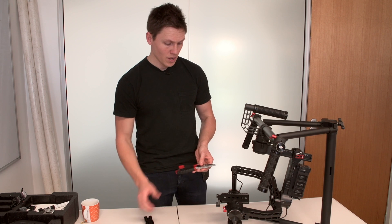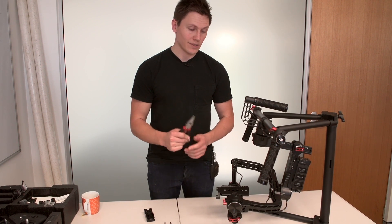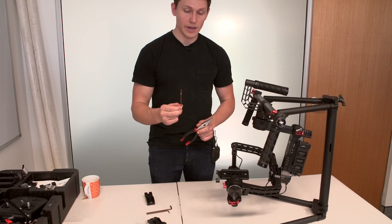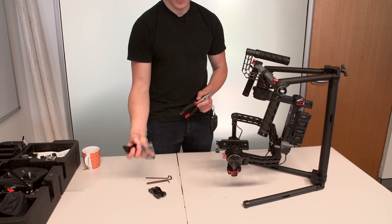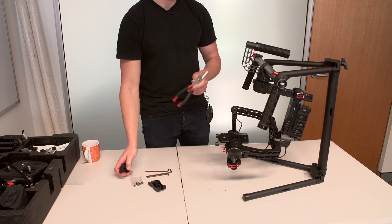Things you will need for this build — very straightforward — you only need a pair of pointy nose pliers. I did have to go out and buy a set because I didn't have any. The other things all come in the kit. The Allen keys come with the DJI kit, and the CineMilled extension arms come with a set of screws, which is all you need. Pointy nose pliers were the only thing I had to buy externally.